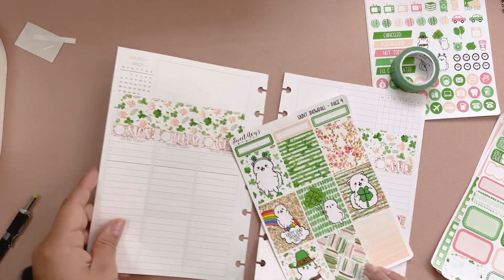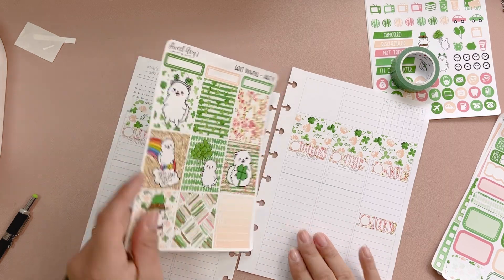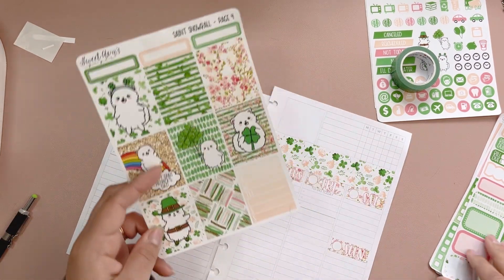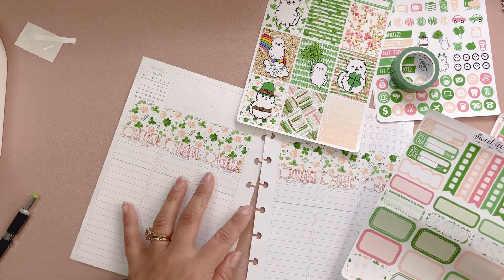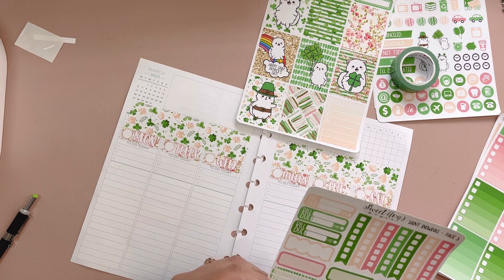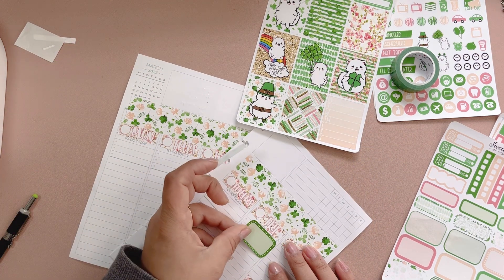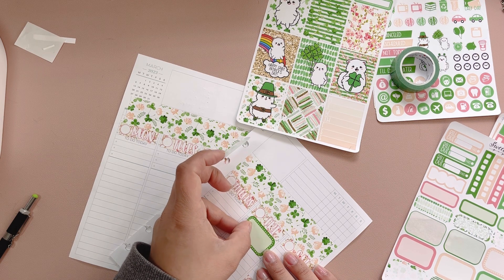Let's pick out some boxes. We have Friday off because it is a regular day off. We're gonna put cute boxes. We definitely want a green one on Friday — it is St. Patrick's Day that day.